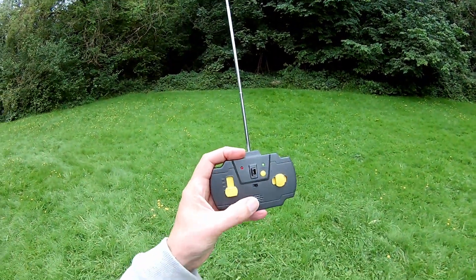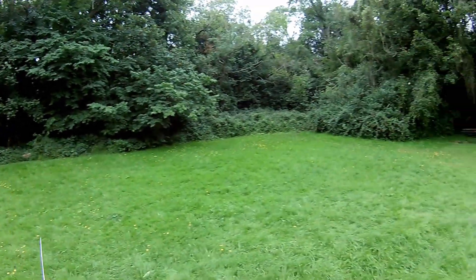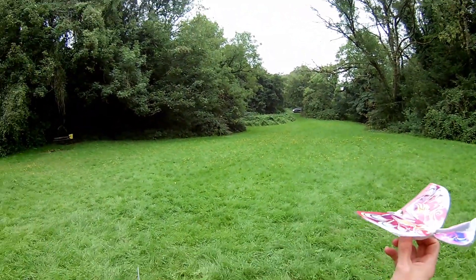The sounds are from the controller. Right, let's go again.